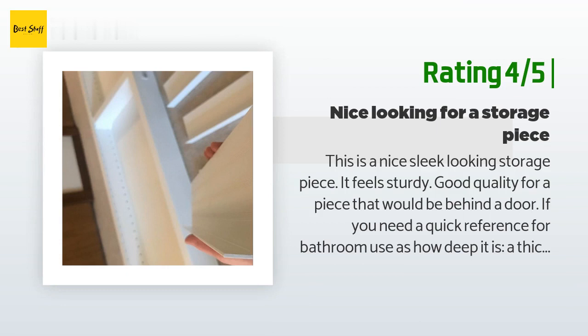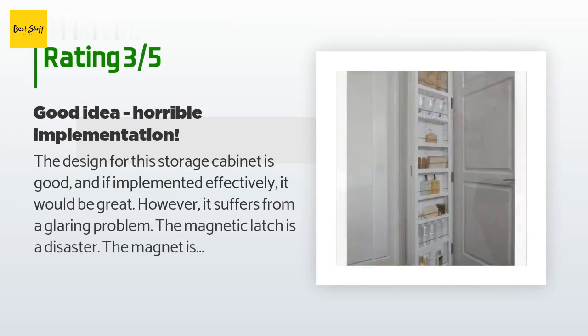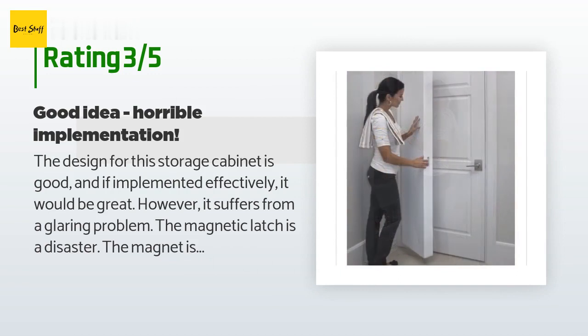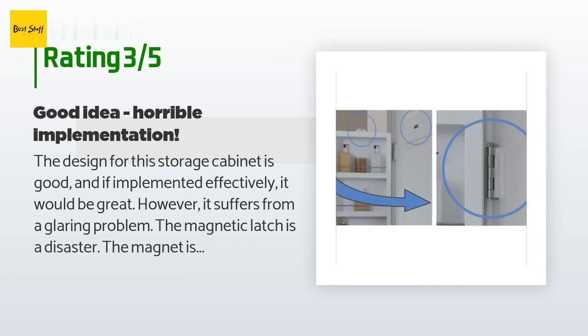An unhappy customer said: 'The design for this storage cabinet is good and if implemented effectively it would be great. However, it suffers from a glaring problem — the magnetic latch is a disaster. The magnet is simply way too strong to easily open the cabinet. It actually pulled the metal latch plate off the door, which was attached with double-sided sticky tape. Also, the screws used to attach the magnet were not the correct type or size.'